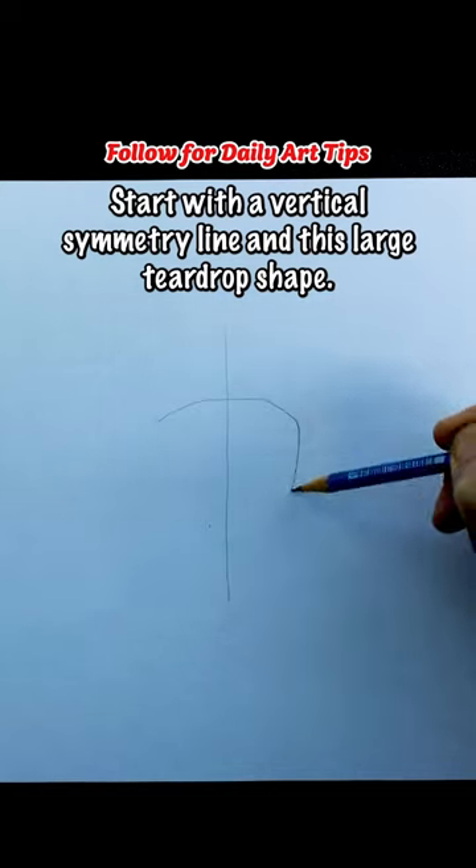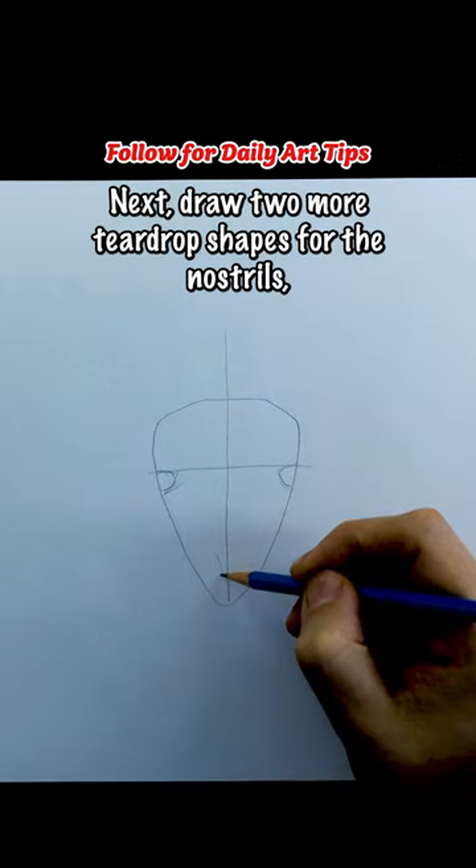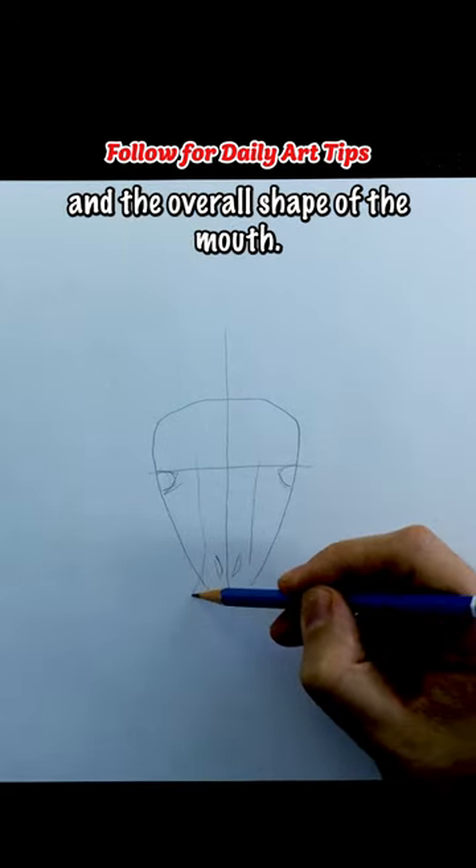Start with a vertical symmetry line in this large teardrop shape. Now draw the eye line with semi-circles on each end. Next, draw two more teardrop shapes for the nostrils and the overall shape of the mouth.